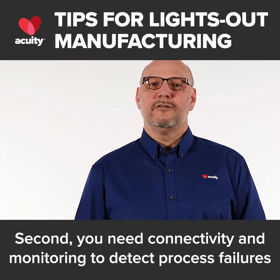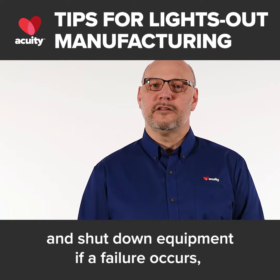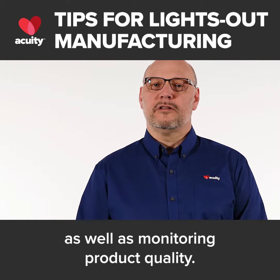Second, you need connectivity and monitoring to detect process failures and shut down equipment if a failure occurs, as well as monitoring product quality.